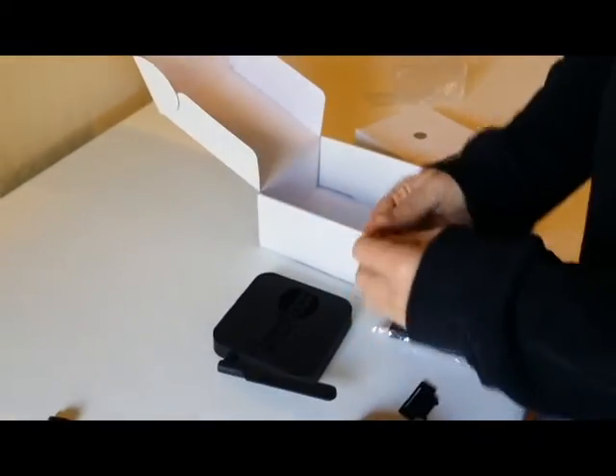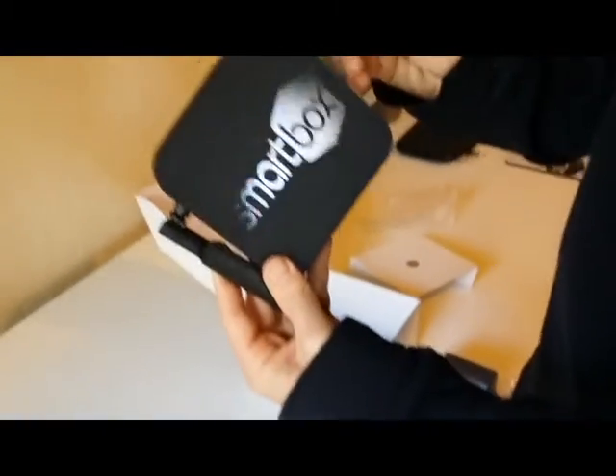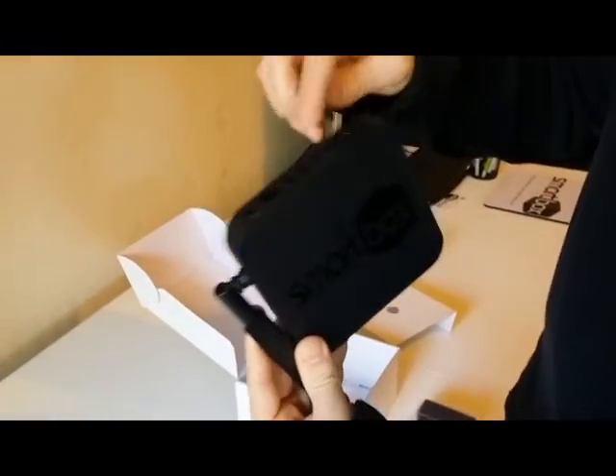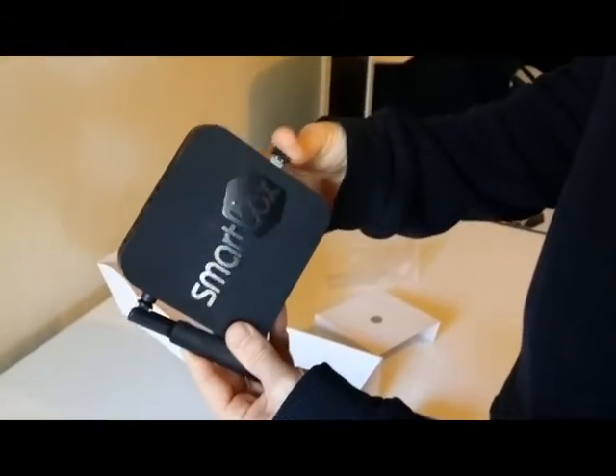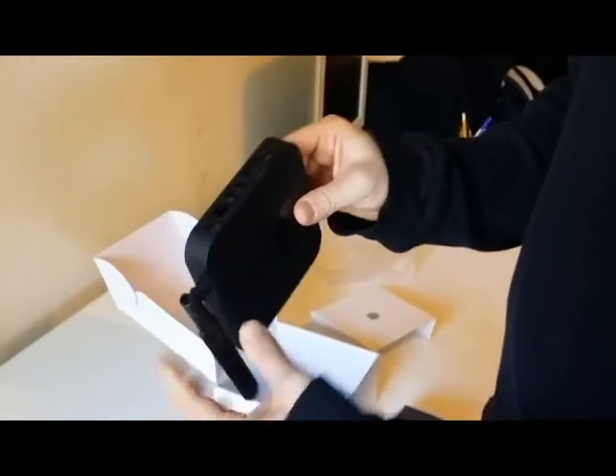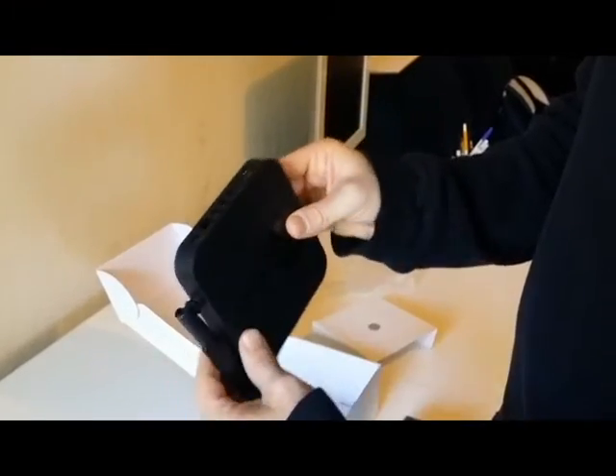You want to take that USB, pick up your device, and plug it into one of these two ports or the side. There are three USBs — we're going to plug it into the side, like so, and you can see the other two USBs.